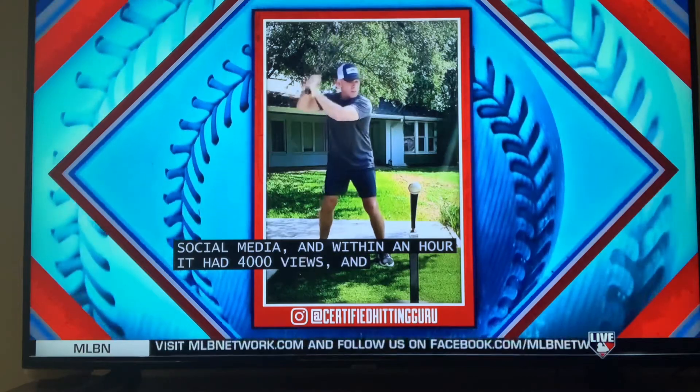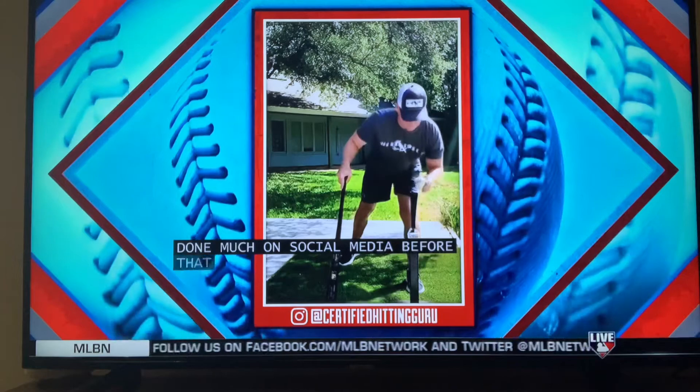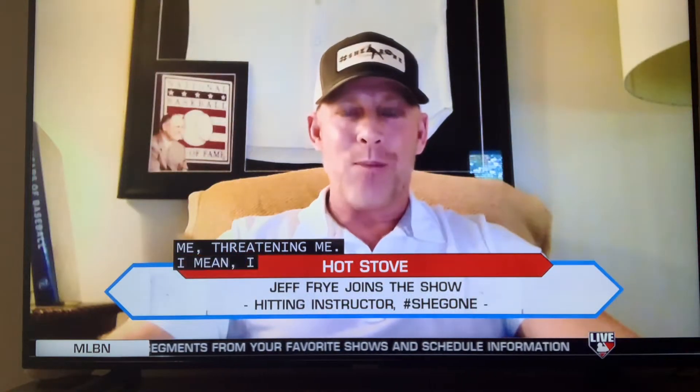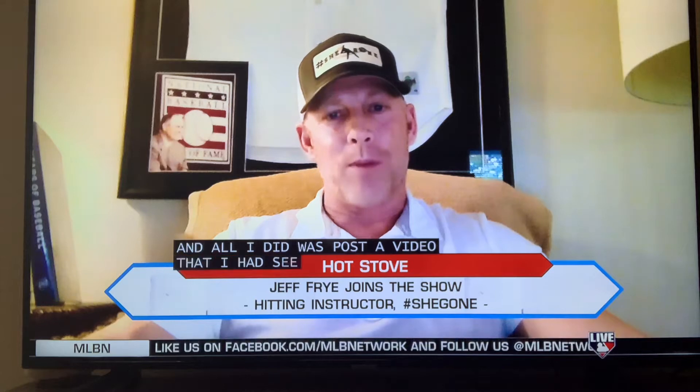The backlash I got was incredible. People started direct messaging me, threatening me. I had to get Major League Baseball security because these guys were coming after me, and all I did was post a video of something I'd seen on social media. And all that did was inspire me to make more videos. I don't even know how many I've made — 40 or 50. It's kind of gone crazy, to be honest with you.